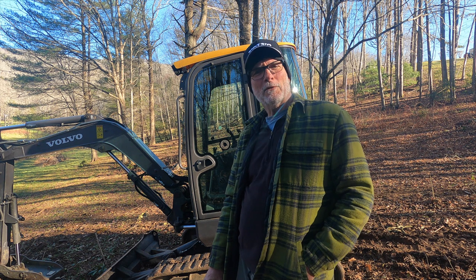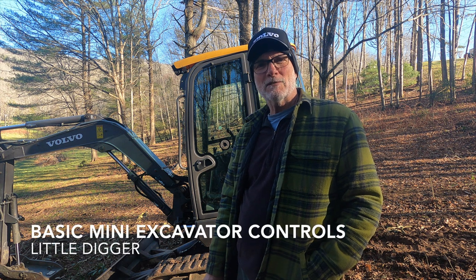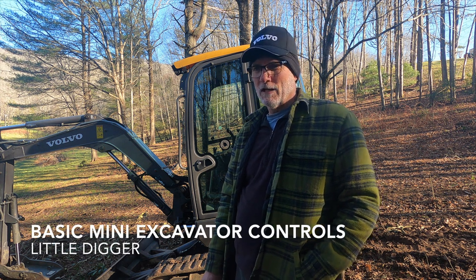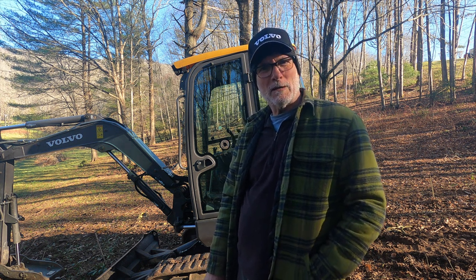Hi guys, I'm out here today with the Volvo EC35C and today's video is going to be about basic excavator controls. For those of you that are not too familiar with running an excavator, maybe you're wanting to rent one this weekend or you just got a brand new excavator, I'm going to go over the basic controls that pretty much apply to any mini excavator.